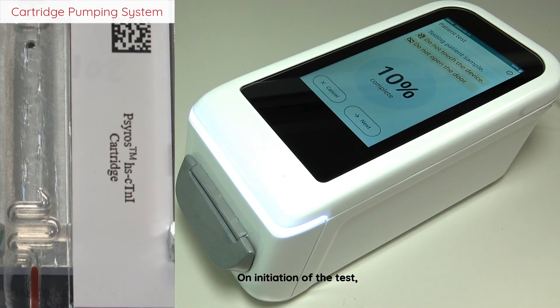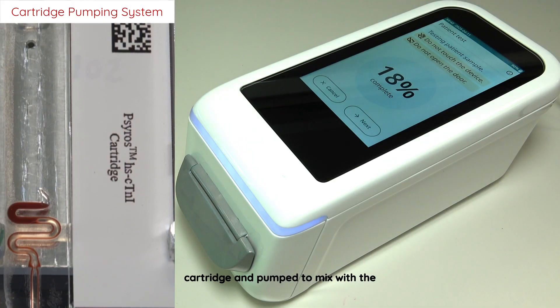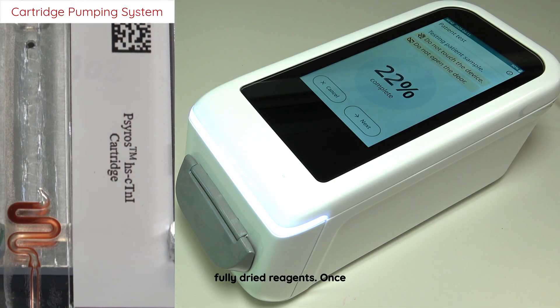On initiation of the test, the whole blood sample is drawn into the cartridge and pumped to mix with the fully dried reagents. Once resuspended, the instrument draws the sample mix into the measurement chambers.